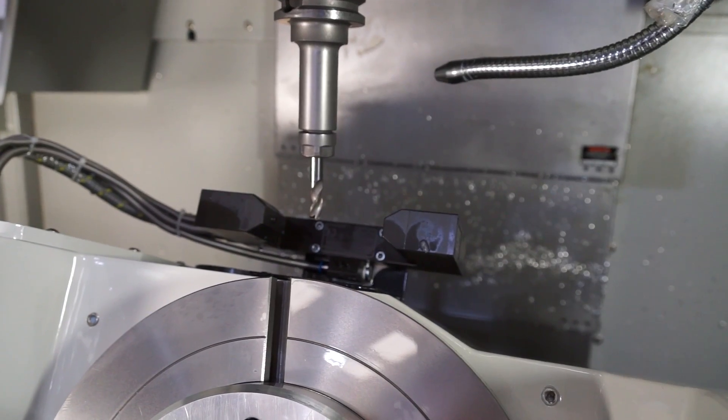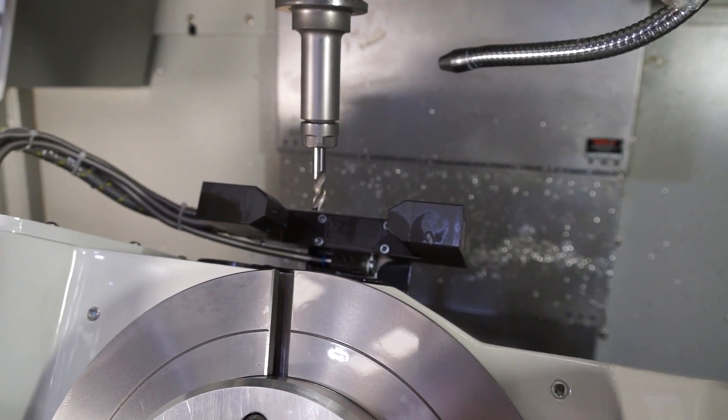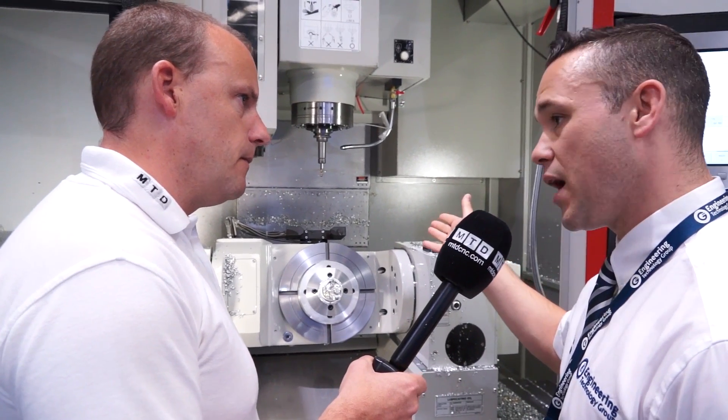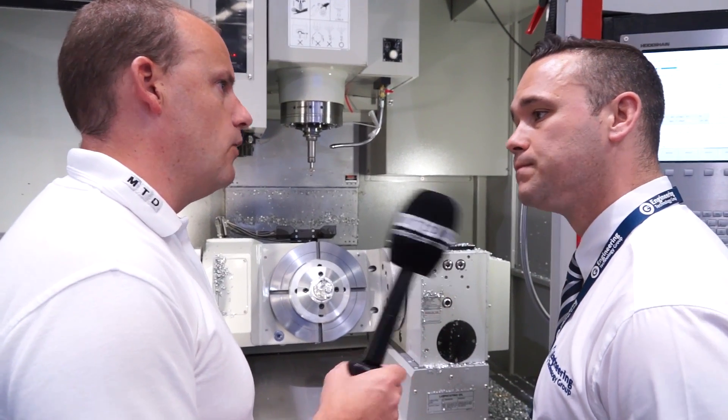On the topper here we've got a probe. I'm assuming that's for measuring your cutting tools and it automatically changes the offsets — does it? Yes, this has been retrofitted. This laser will actually detect tool breakage and tool length as well.